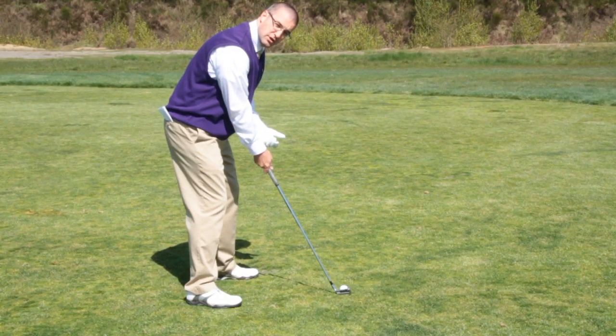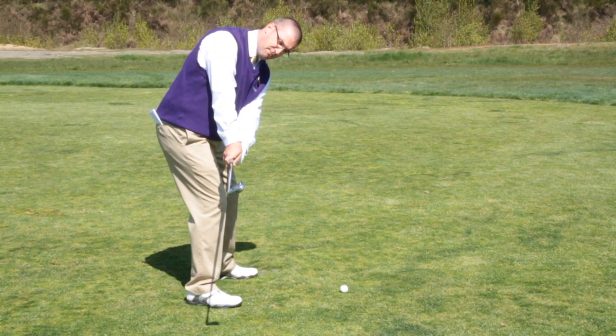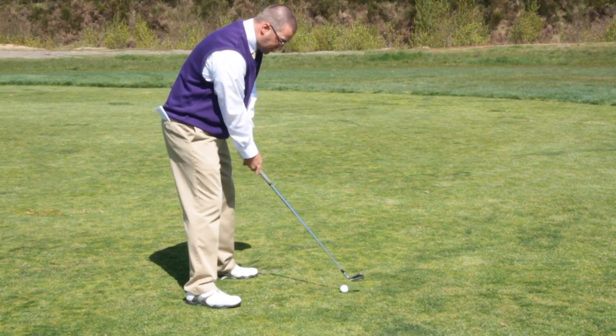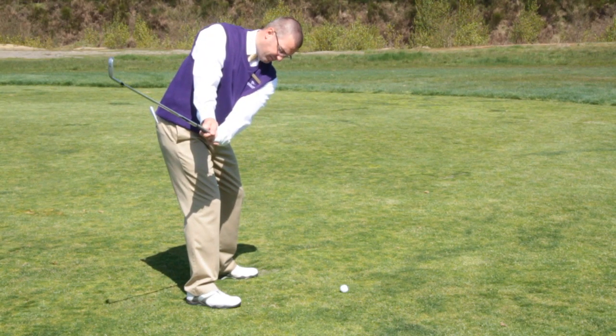We want to keep our clubface square at all times. Remember, this is what a shut clubface looks like at impact. Notice the toe is pointing out in that direction. What we want to do is keep that clubface square by getting the toe to point up at the sky when we're about halfway back there.